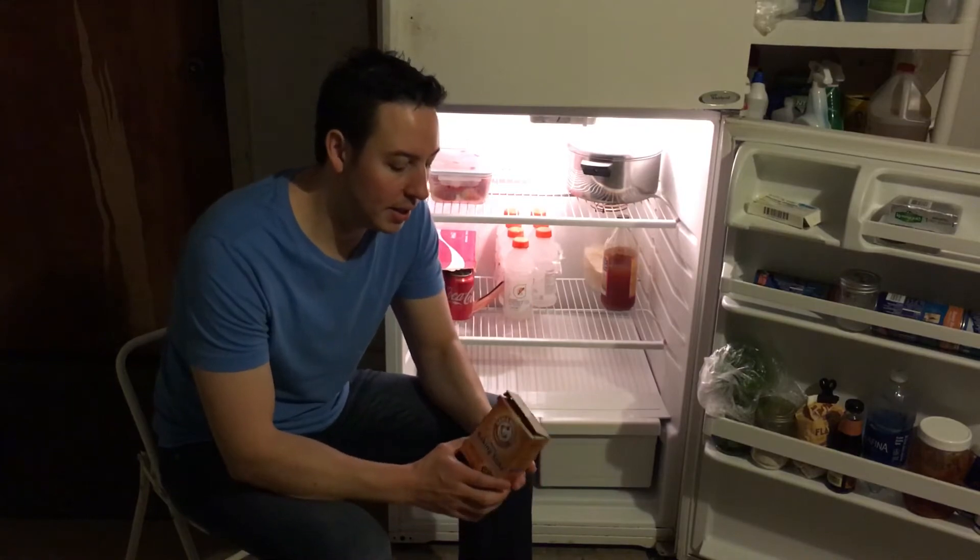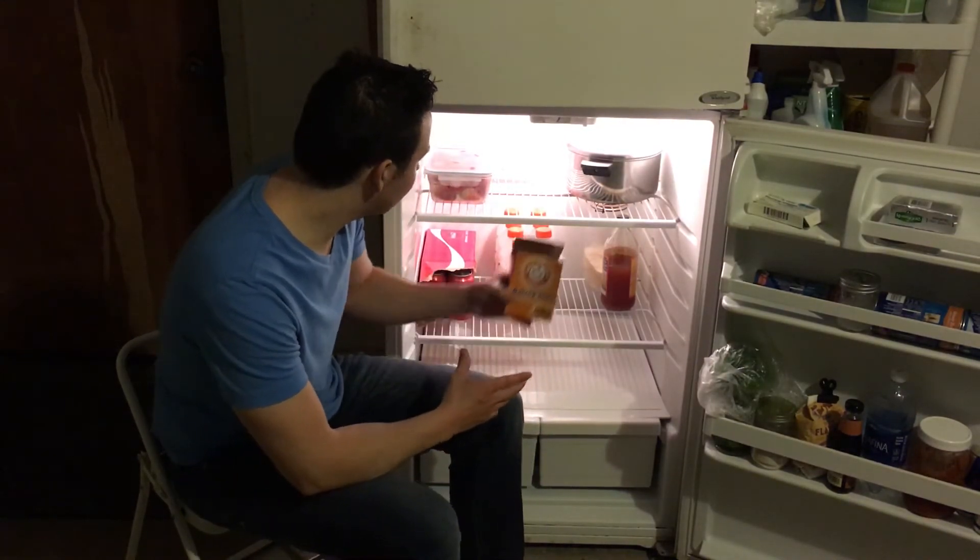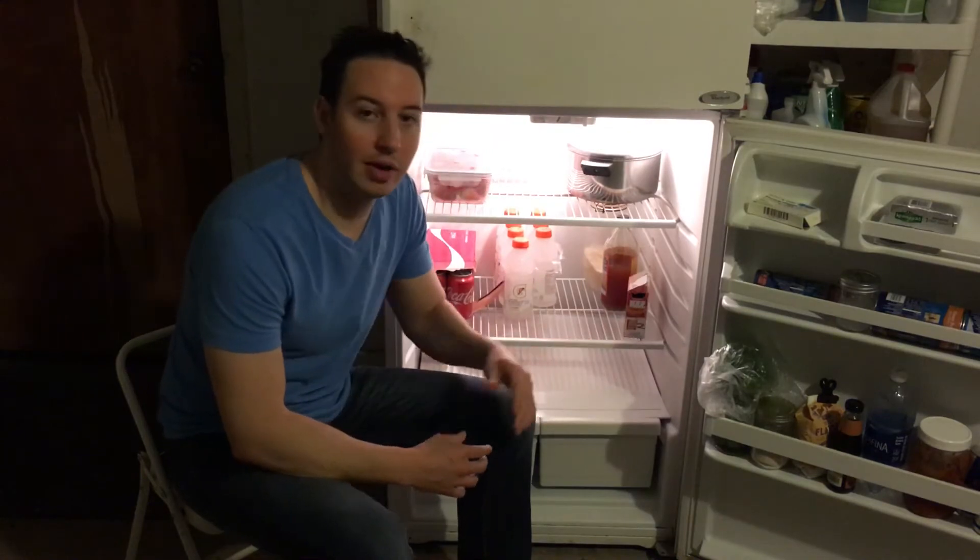It's also a good idea to leave an open box of baking soda sitting in your fridge. That will help neutralize and eliminate any odors that might pop up from time to time.